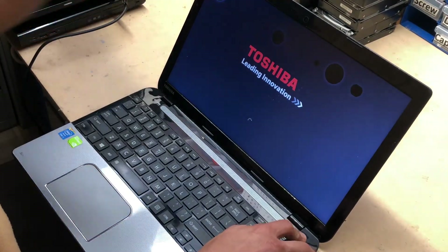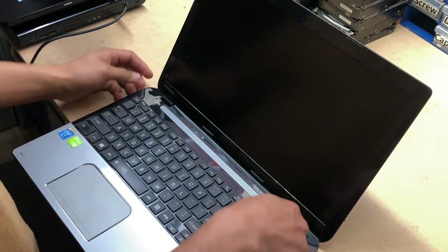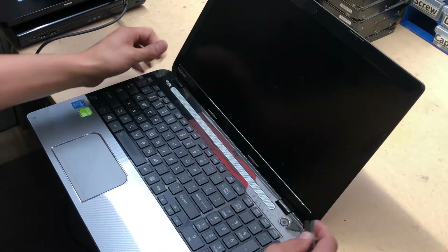Now the screen's got dots — massive ones — and today we're going to replace it with a refurbished screen. We're not going to use a brand new screen, but it doesn't matter. Just buy the screen from LaptopScreen.com, eBay, or Amazon.